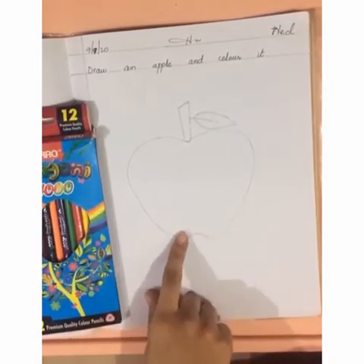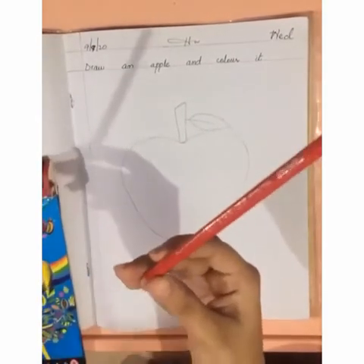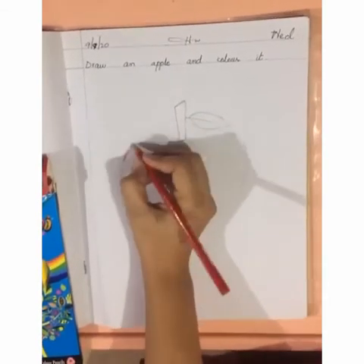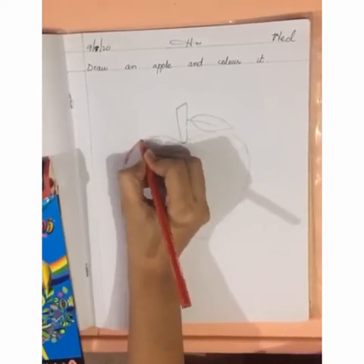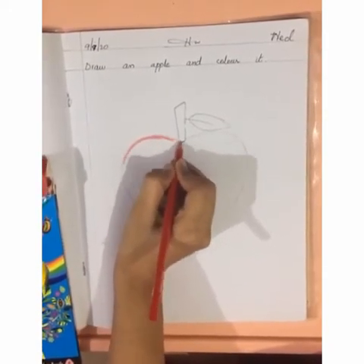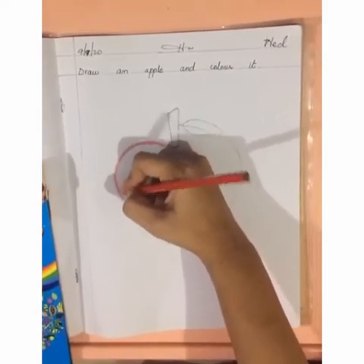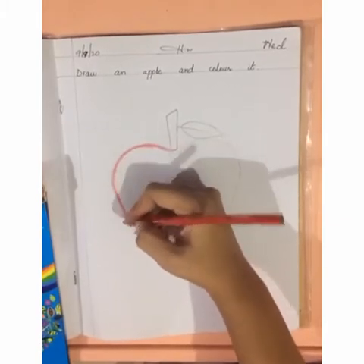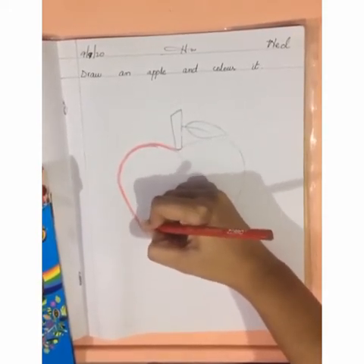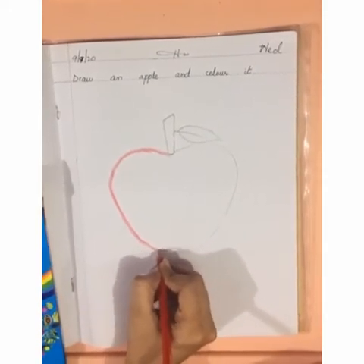Now we will do red color in the apple. Take out the red color. Which color is this? Red. Take water here. Move your hand according to its shape. Move your hand in a single direction. Your color should be completely inside the picture — it should not come out. Understand? Do the color smoothly.